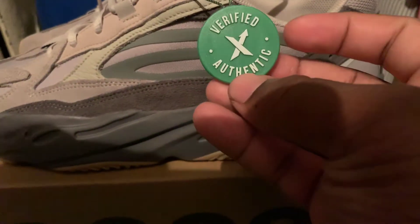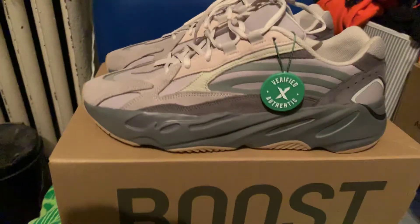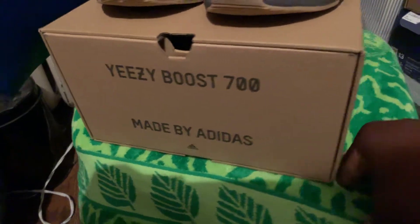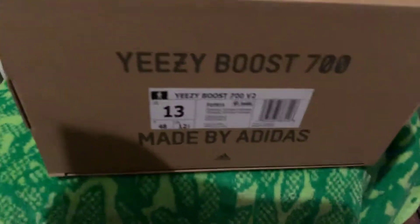You can see the verification — StockX. They real. Boost 700 V2, made by Adidas. StockX, size 13.